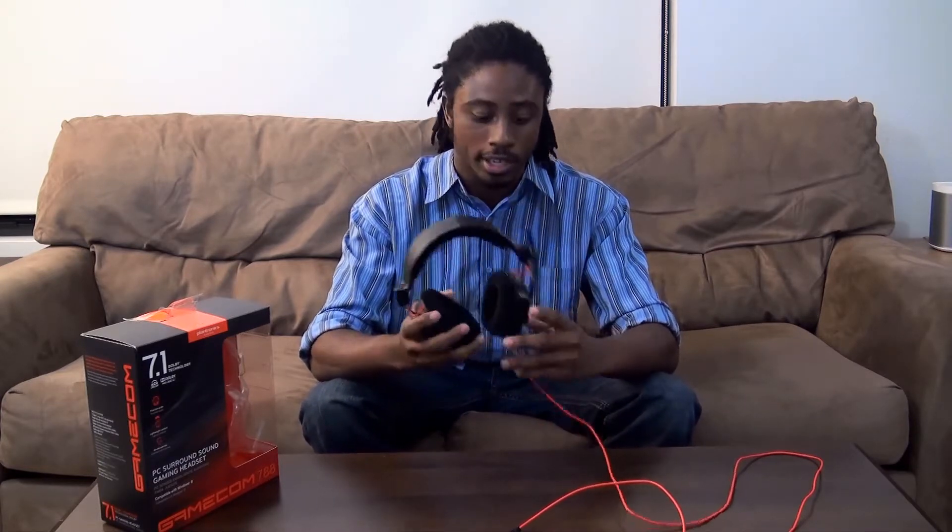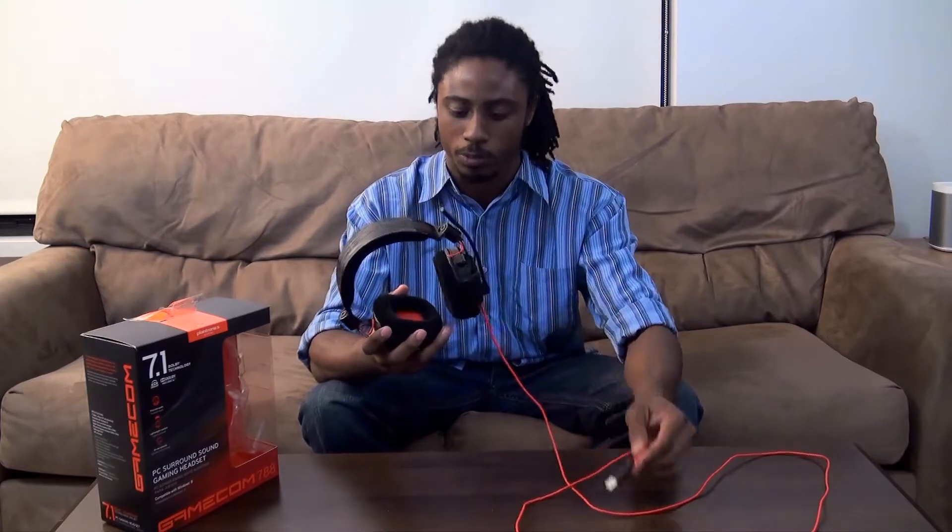It's got a 7.1 surround sound system built in, and it uses a USB port, so you just plug it in and it pretty much just takes the role of a 7.1 surround sound gaming headset.